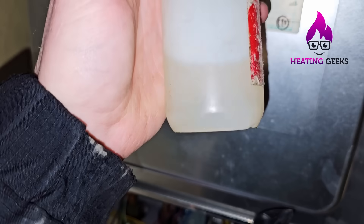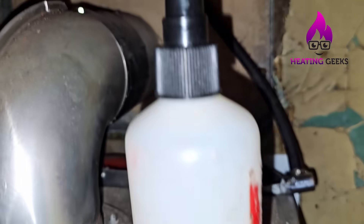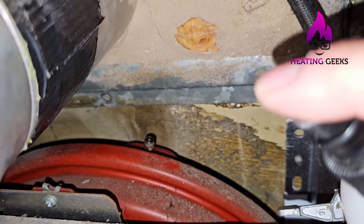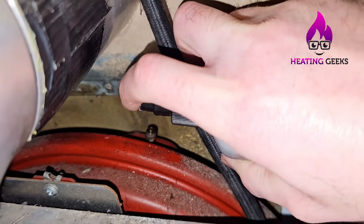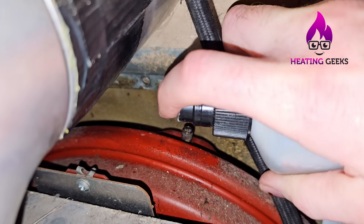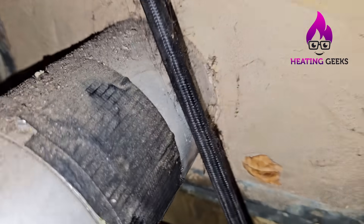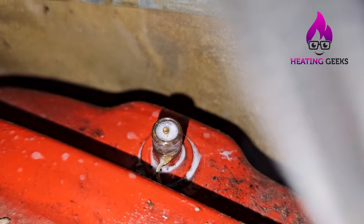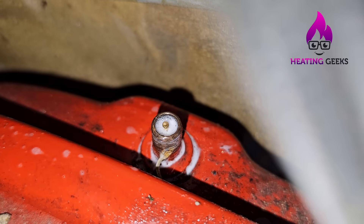Applying some leak detection fluid on that — I like this type because you can buy the bottle and top it up. I do also use aerosols but I prefer this type. That does not appear to be leaking — no big bubbles coming out.